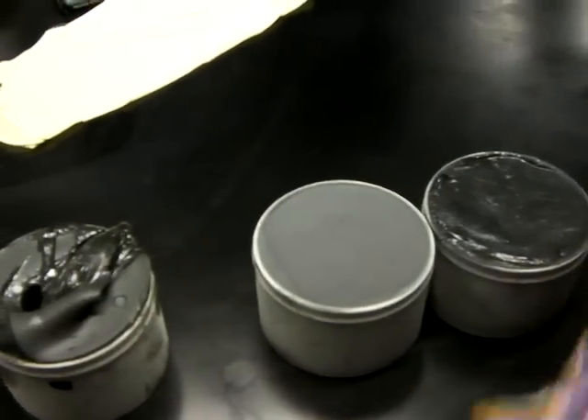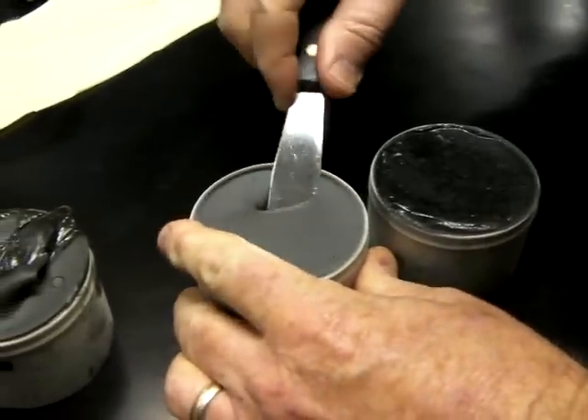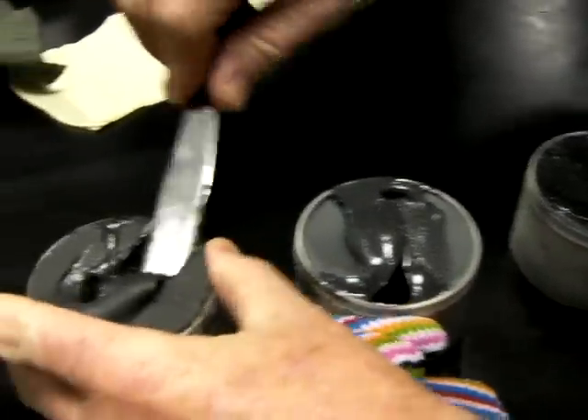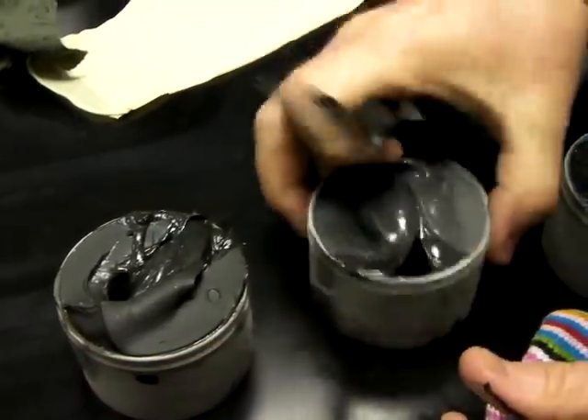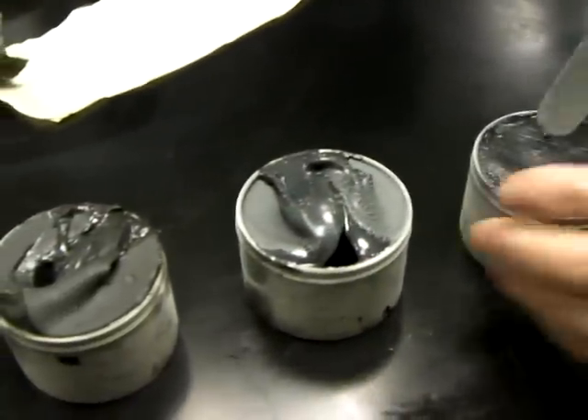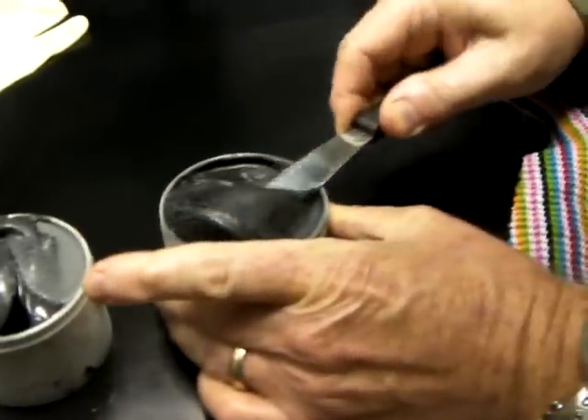These were held in the freezer at minus 40. Those two are very similar — hard to say. I'm going to give the edge to this product between those two. So the middle one, the second one, was the better of those, and this is the worst of all.